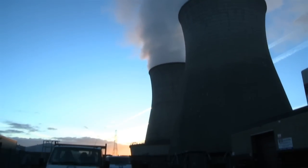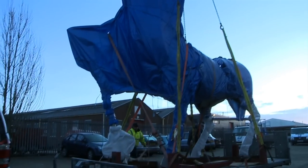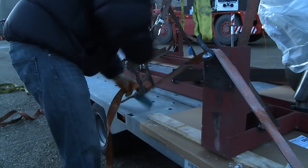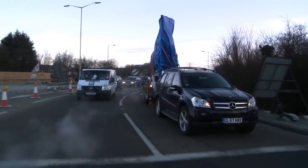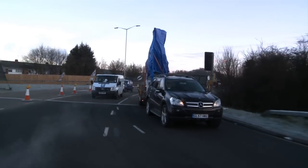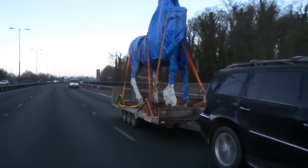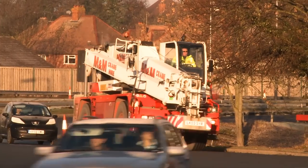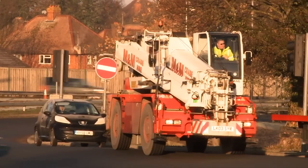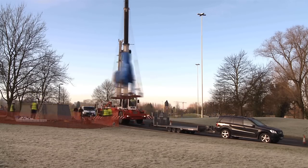We're going to start very early on that Saturday morning. We'll probably leave about seven o'clock, so the light can just be breaking. The route has been well gone over — we've checked the bridges, we've checked the whole process. There'll be a crane meeting us, a large crane that will then lift the stag up from its position and pull it over onto the base.